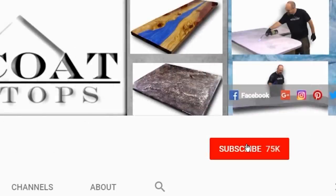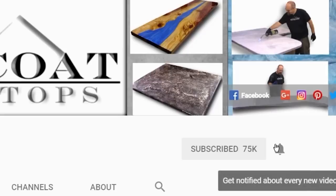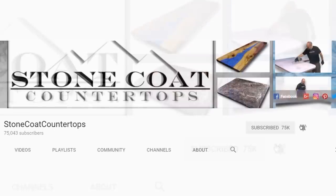You've got this! Remember, when you subscribe to our channel, click on the red subscribe button and be sure to ring the bell so you get notified every time we have a new video. Thanks again.